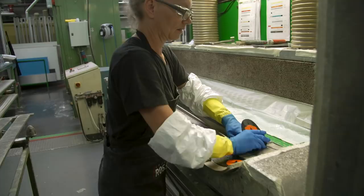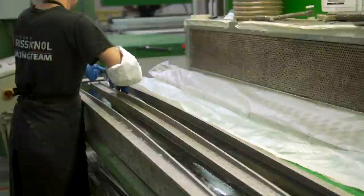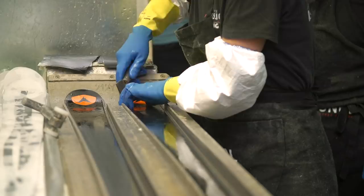Now we start to mold downhill skis. You can see she placed the base — we have here the different components — and she placed now the edges. It's all handmade.